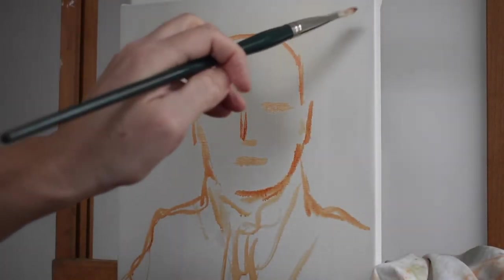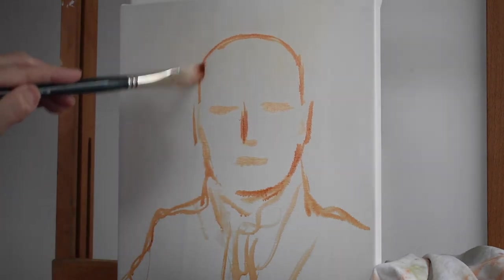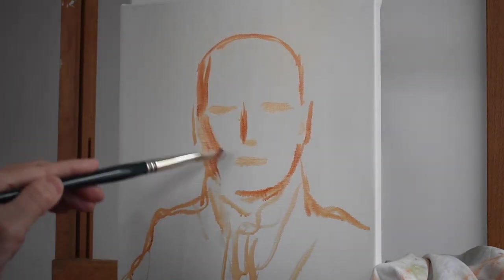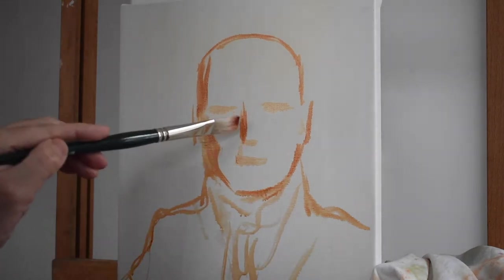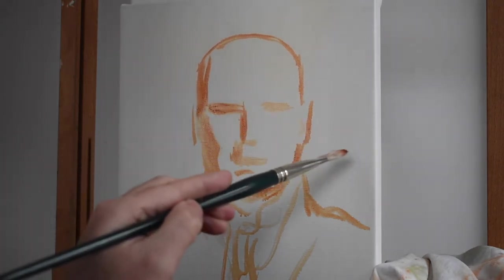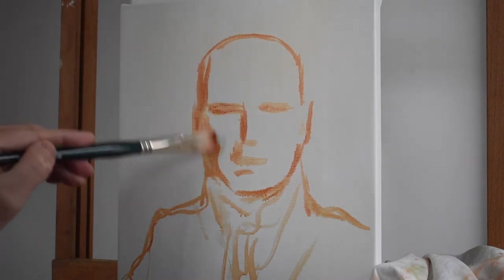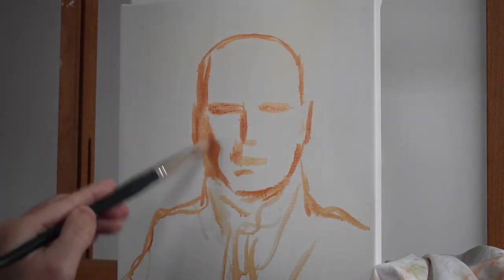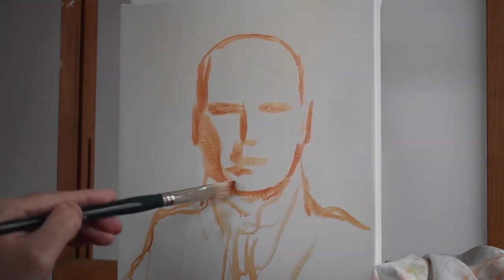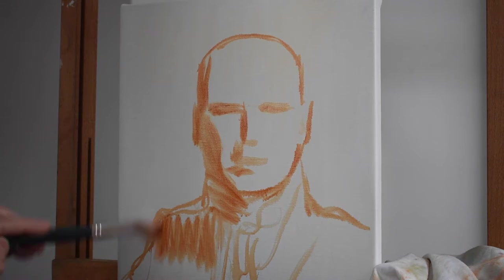As usual, we start with a drawing in burnt sienna — very simple drawing, no detail of course. We're just laying in the basic shadows on the painting. We know that the light is coming from the upper right of the picture, so the shadows are going to be on the left side. You just want to put in the major shadows — just the big shadows. Don't worry about any of the small shadows yet. Go all around — like the clothes, anywhere where you see big shadows.